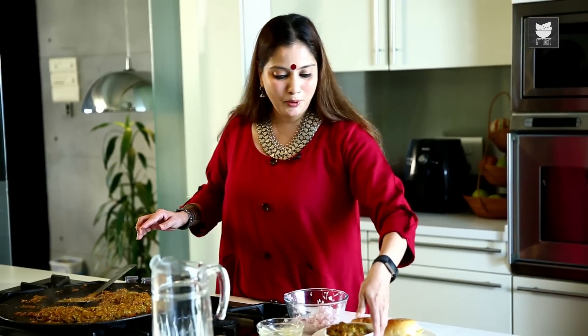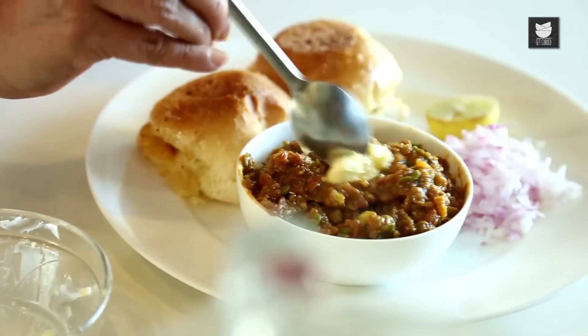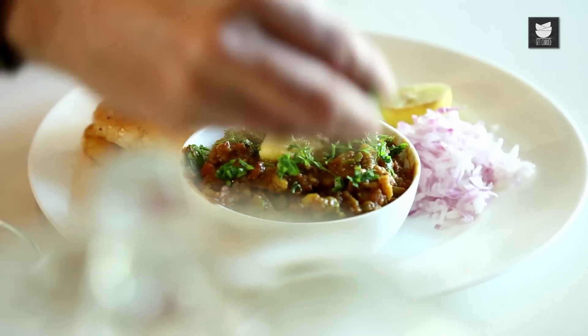To this, just add a dollop of Butter. Without a dollop of Butter, the Pav Bhaji is incomplete. And sprinkle some Coriander. Our Pav Bhaji is ready. Do try this Pav Bhaji at home and enjoy this Mumbai special meal.